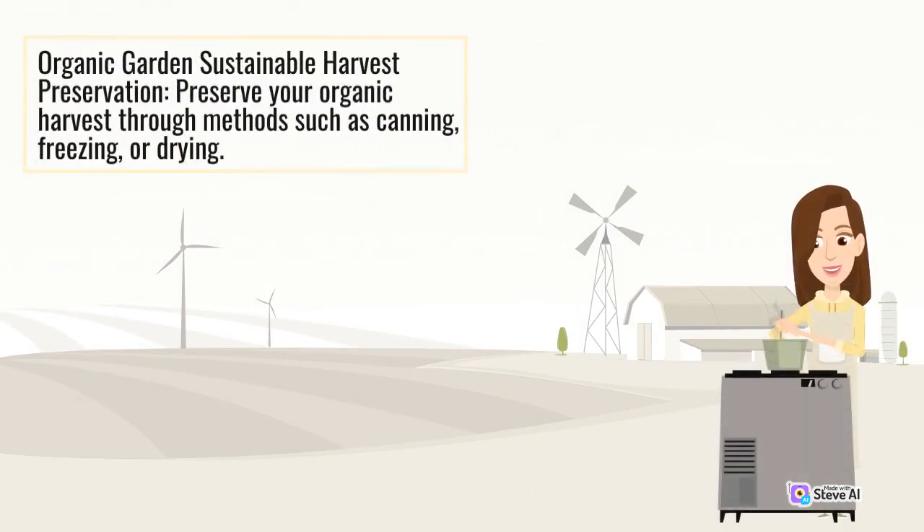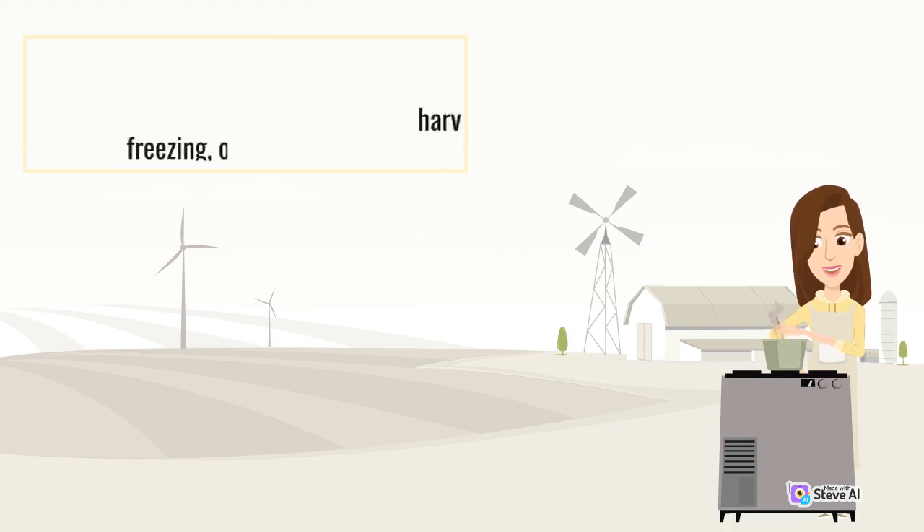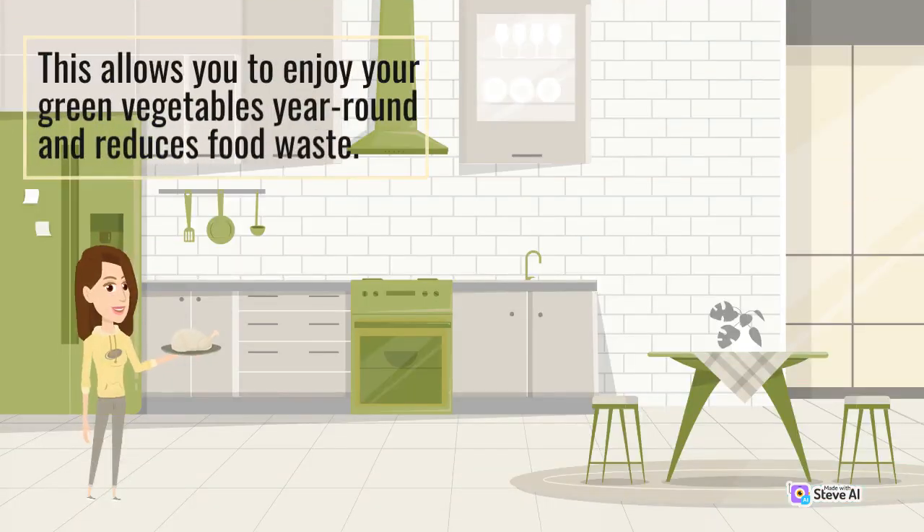Preserve your organic harvest through methods such as canning, freezing, or drying. This allows you to enjoy your green vegetables year-round and reduces food waste.